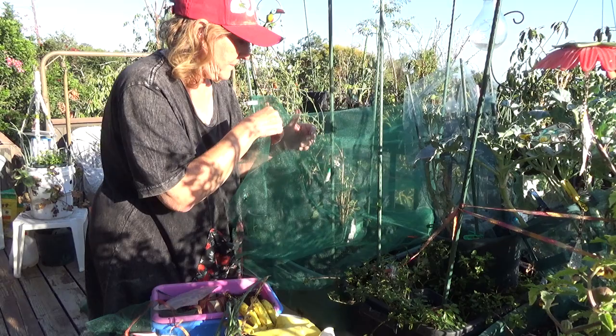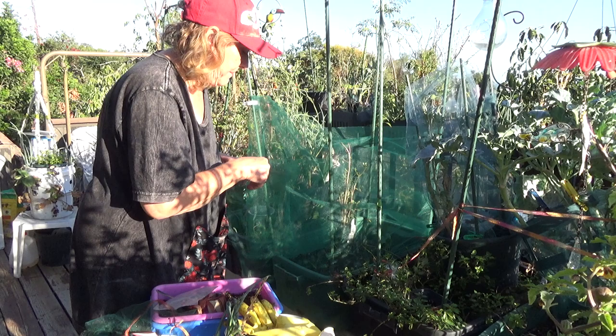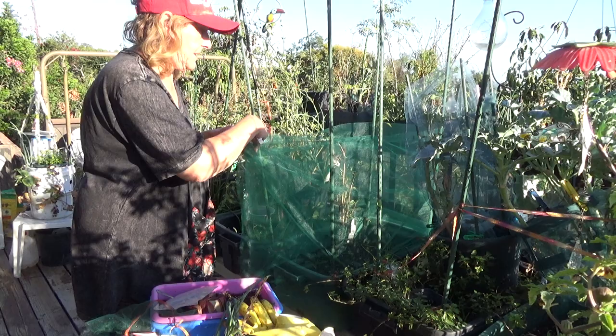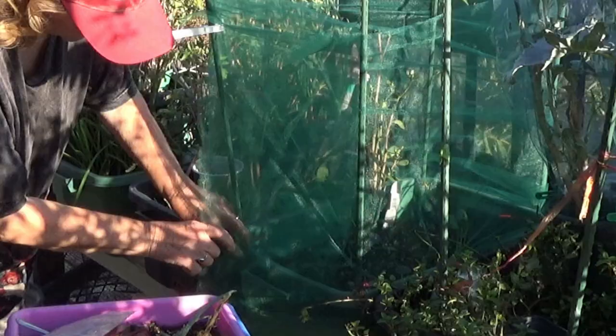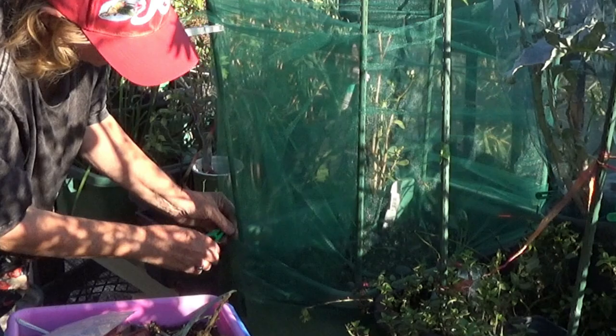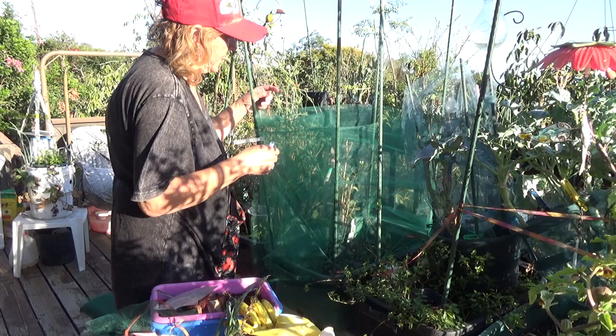That's it, we're basically done. I'm going to leave the top open, though I could close the whole thing and might change my mind in a day or so — close it so no butterflies get in. I can't right now until I get rid of this. I think I'll just do it like this, and if I decide I could pull it over the top.